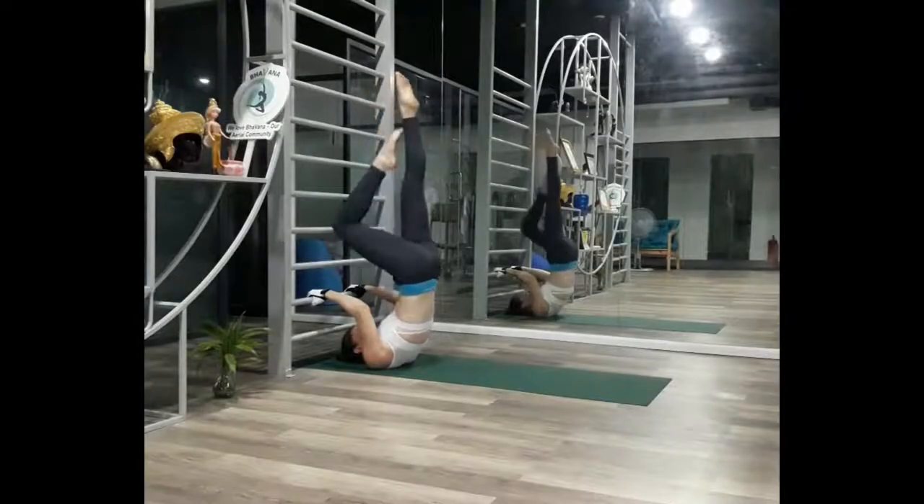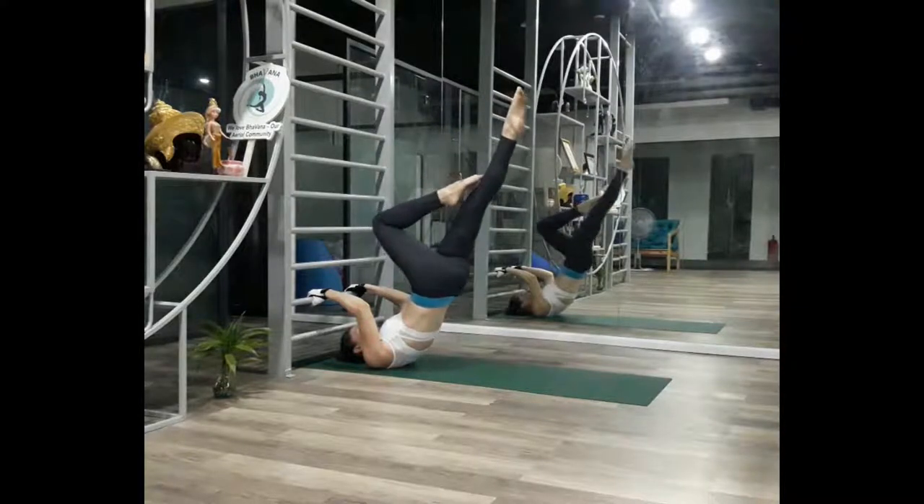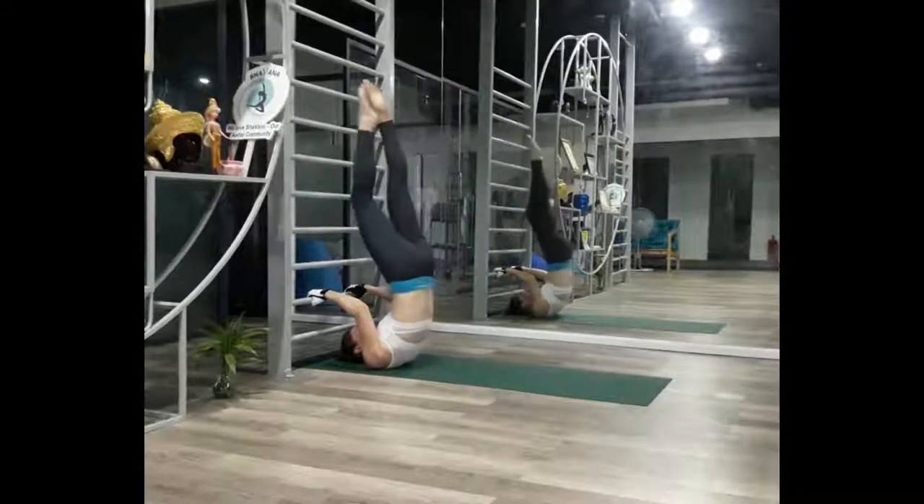You can also bring up one leg, which is a great variation for those working up to both legs straight. Don't forget to do both sides.